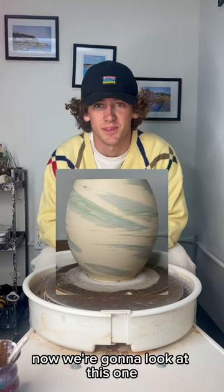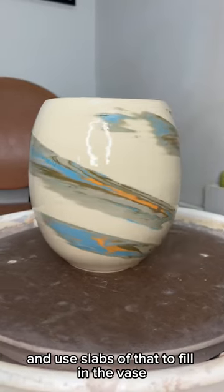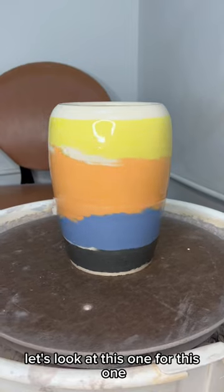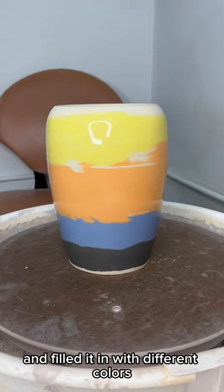Now we're going to look at this one. For this one I made some multi-colored marble clay and used slabs of that to fill in the vase. Let's look at this one. For this one we carved out four large horizontal lines and filled it in with different colors.